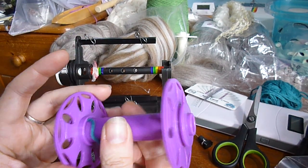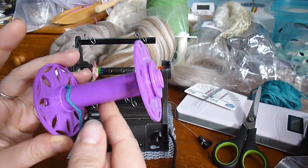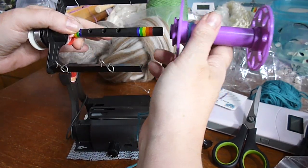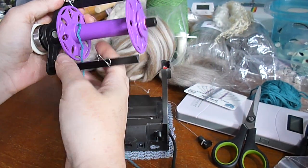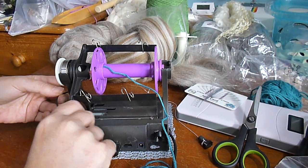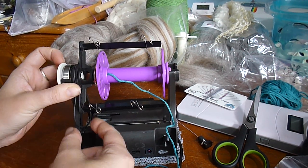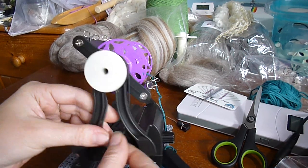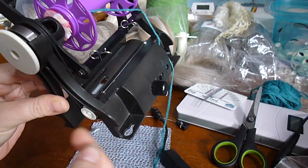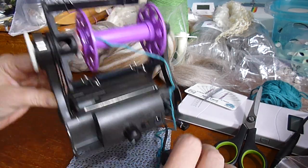You can also tie your leader onto your shaft or tape it on — just make sure it doesn't move freely. If it slips on the shaft you're not going to get take-up. I'll put my bobbin onto the wheel. Put the drive band in this groove on the flyer — make sure it sits nicely in that groove — and put it around the pulley again. Make sure it sits properly; if it's fallen off or into the drive shaft, it's not going to work.